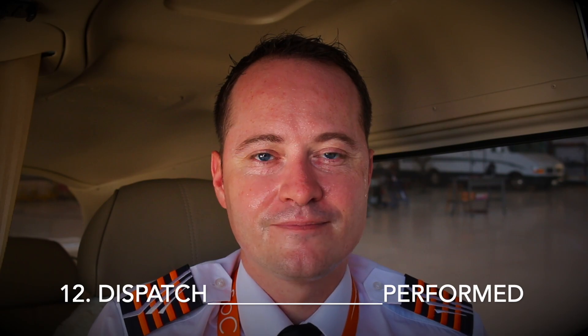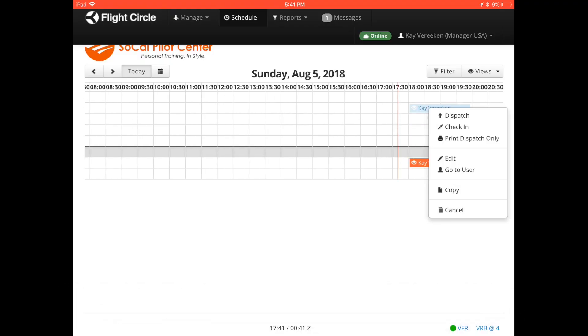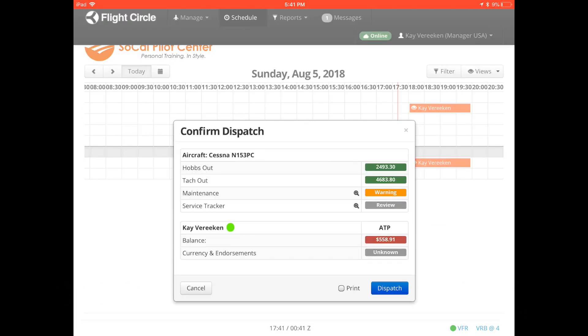Item 12: dispatch. Simply execute the correct actions to dispatch the flight on the online planning system. This will include verification of current hobbs and tach times and maintenance status.